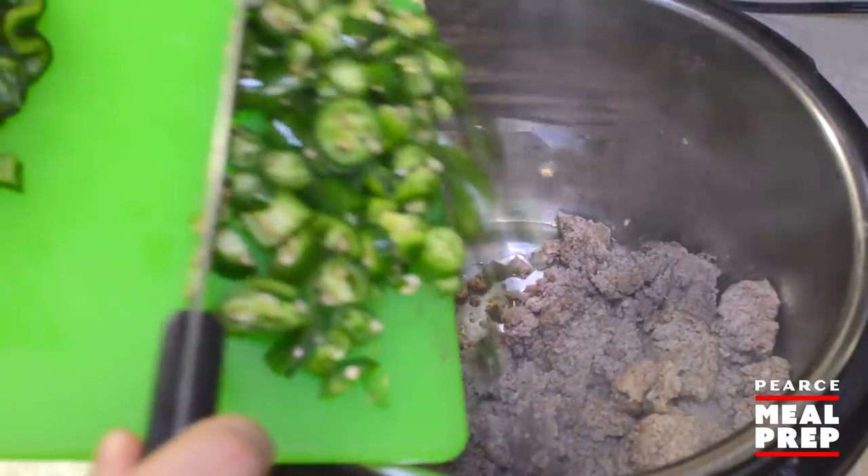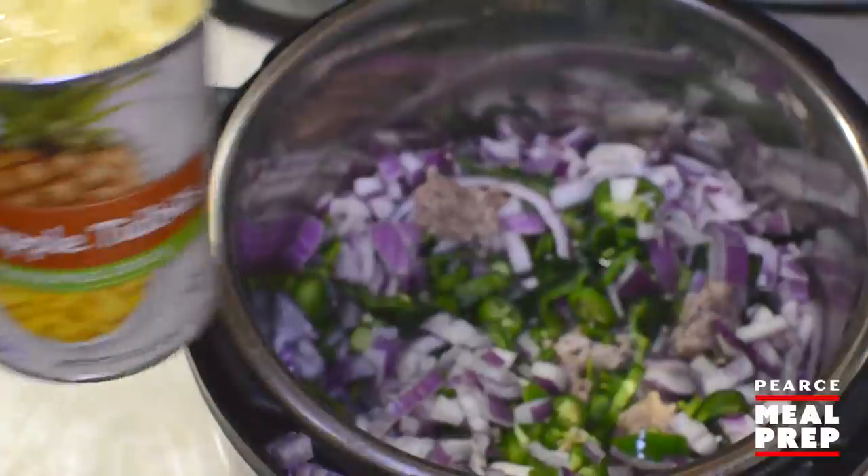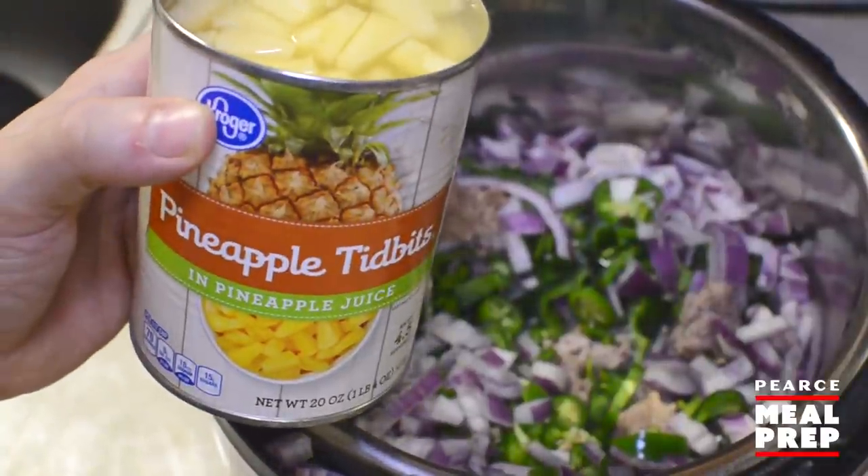Along with your serrano peppers, poblano peppers, your jalapeño peppers, all of your onions, and the pineapples — make sure to drain them, or drink it.